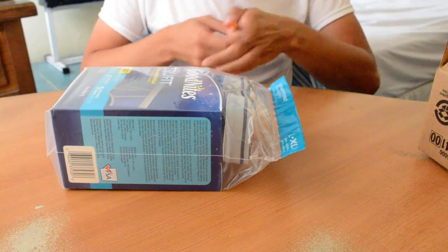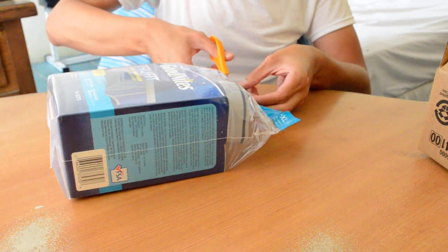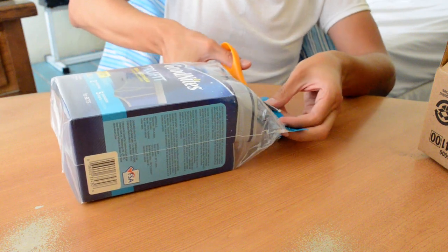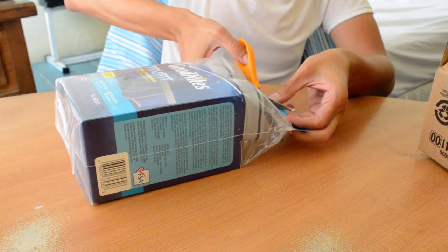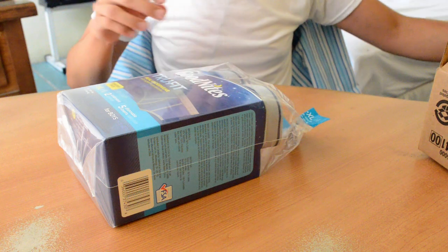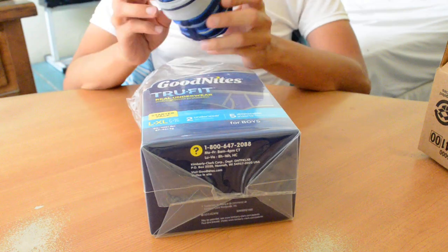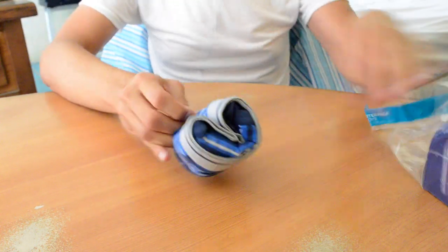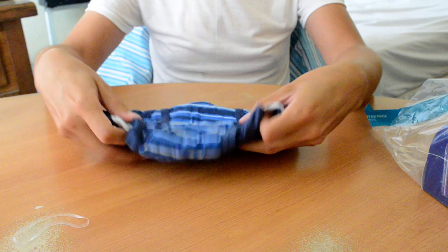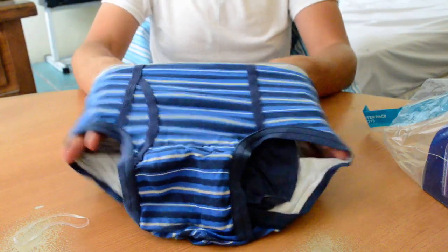Let's open it. It's alright. About the underwear — smaller than a tuft.